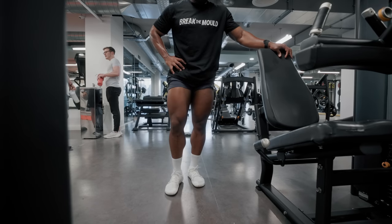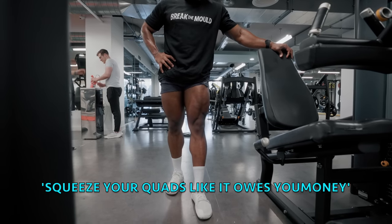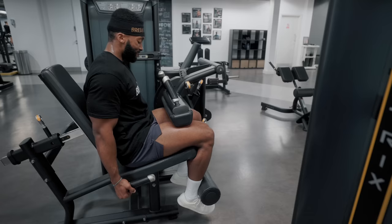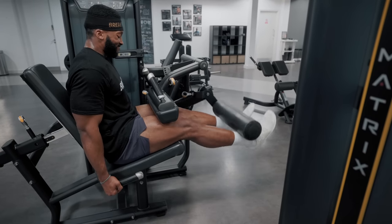What I'm trying to do here is contract my quads as hard as I can after each set - not only to learn how to engage the muscle, but to get as much blood flow into the legs. Give it a try after each set and hold the contraction on each leg for about 10 to 15 seconds.